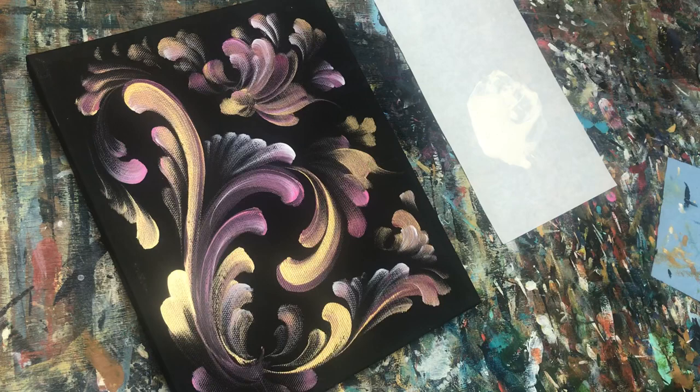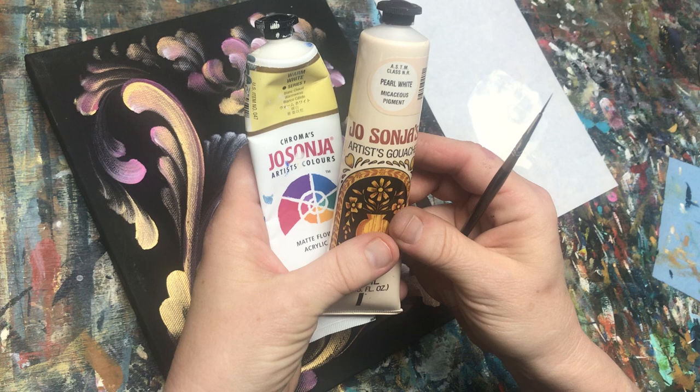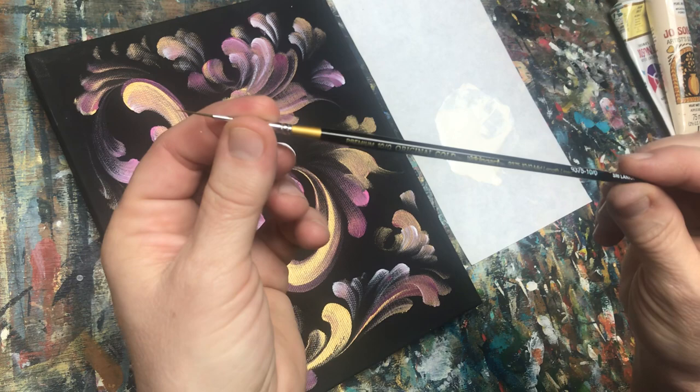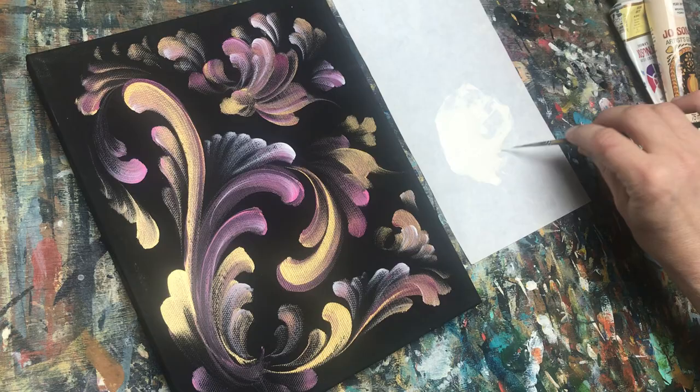Today I have two colors mixed together — it's Jo Sonja pearl white and warm white mixed together with some medium to make it nice and loose. I have a premium 10-knot King Art 9375 10-odd mid-length liner, and let's get going.